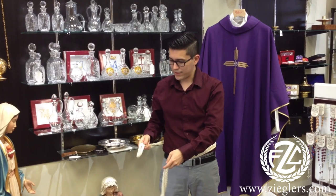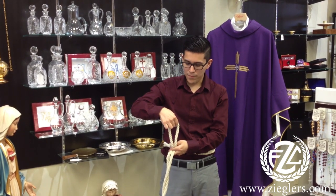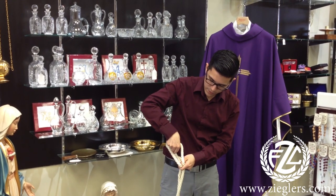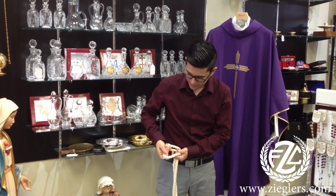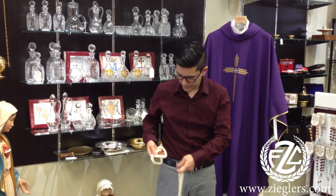Now comes the important part. The loop over here is where we're going to start. Open that up, and then you'll have the other rope to pull through just like that.